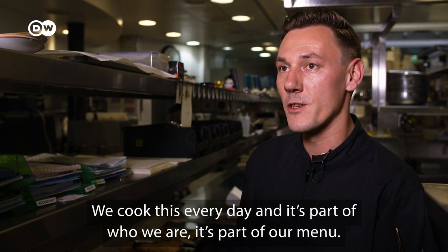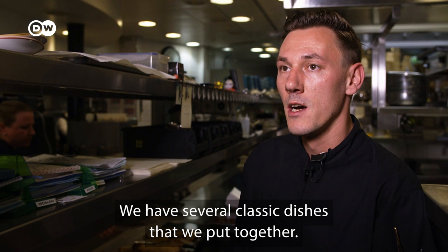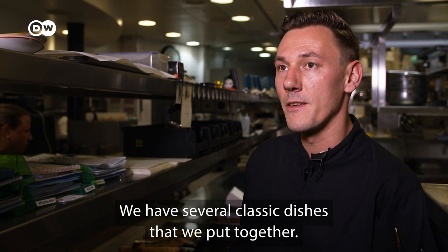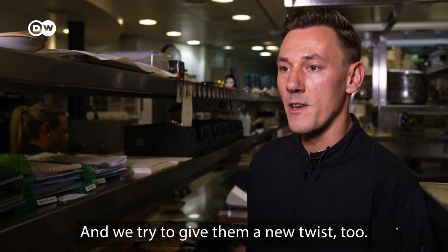We cook it daily. It's part of our chart — we combine the classic dishes. We have three or four classic dishes. On the other side, we try to bring it with a new twist.